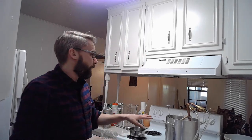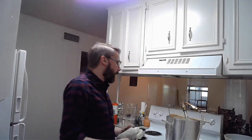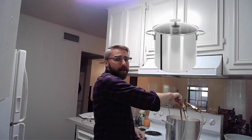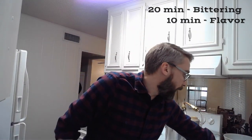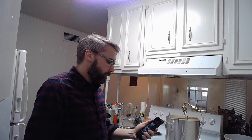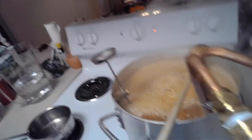I've got all my things ready. We got the wort up to a boil and we're going to add our bittering hops into the pot. This is going to be a 20-minute boil. The bittering hops go in for the full 20 minutes, we'll go 10 minutes for flavor hops, and then the final five minutes we'll throw in our aroma hops. Let me set my timer. And here's what the boil looks like so far.